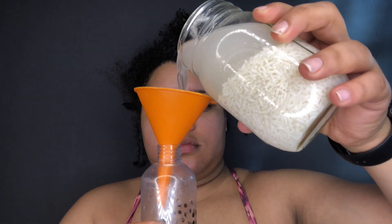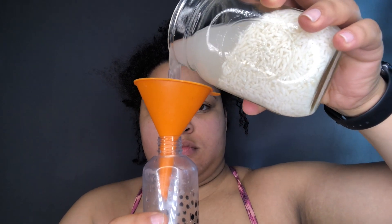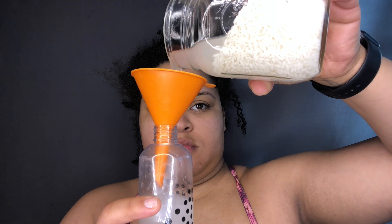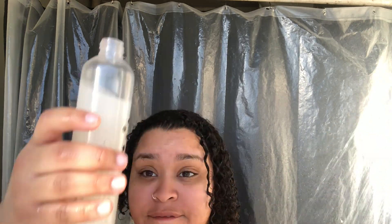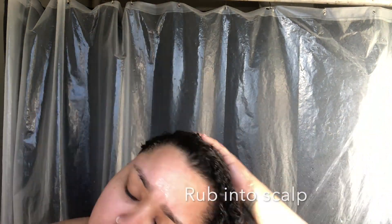So now I'm going to use the rice water for my hair. I'm going to put it in a spray bottle and head into the shower. By the way, this is like day three or day four hair — it doesn't look bad. I decided not to spray it and just pour it in because I wasn't getting enough.